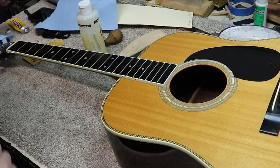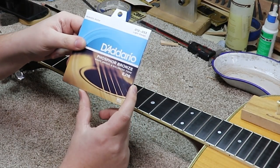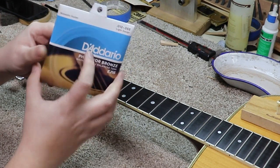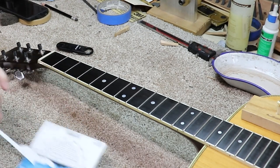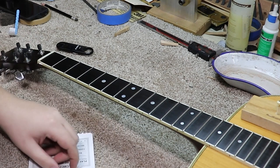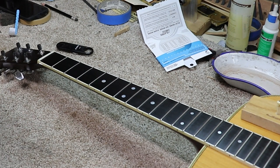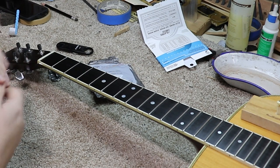Now I think we're ready to talk about strings. I've got the D'Addario Phosphor Bronze EG16s — these are the 12-53, the lights. I think this will be a good set for this. Something else worth mentioning is this guitar has locking tuners, which is a little unusual for acoustic guitars. But it does make my job a whole lot easier in stringing this up. I'll try to show you how that works in case you haven't seen them before.